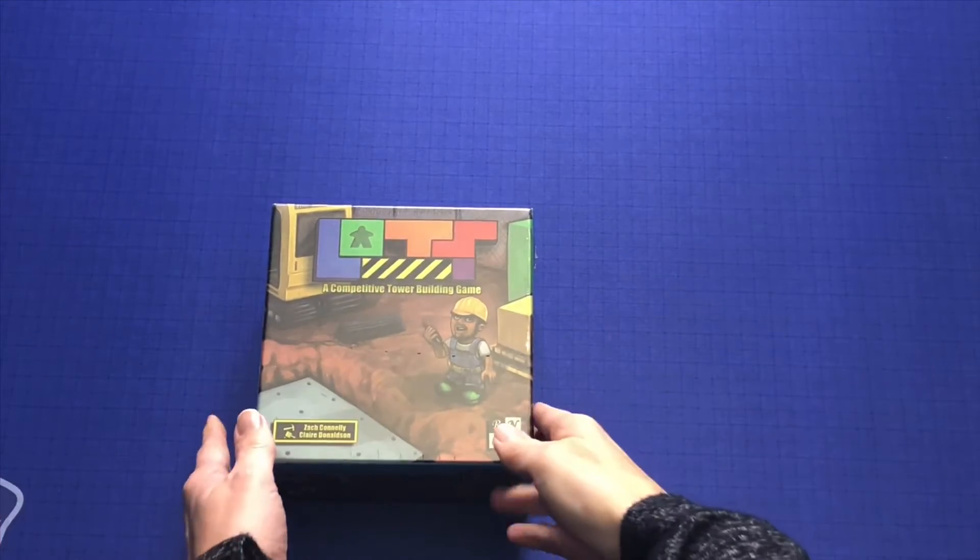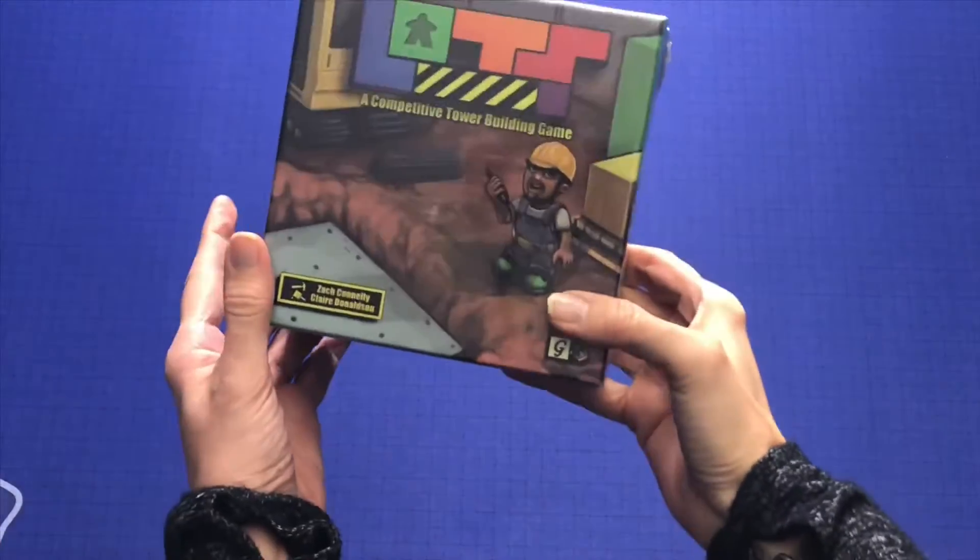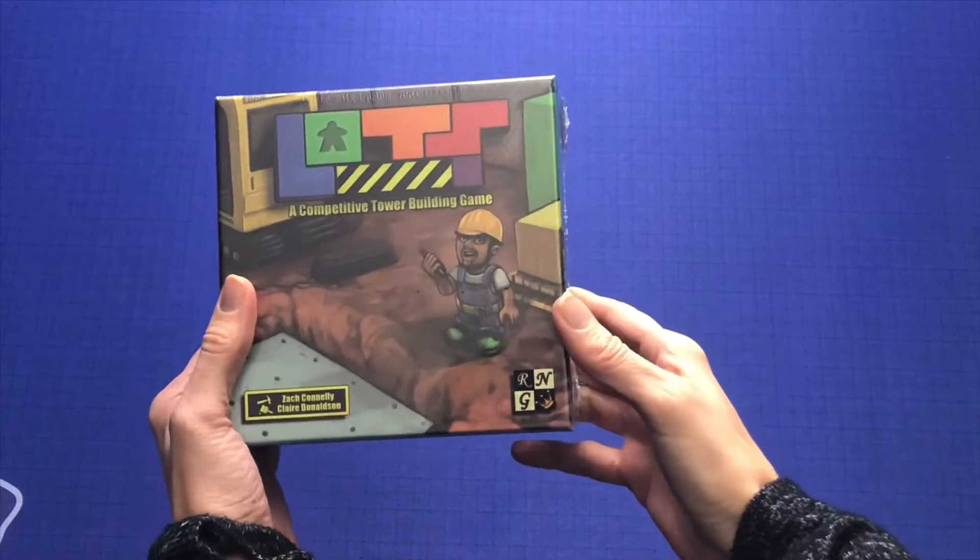Hi, this is Kay with Girl Meets Meeple, and today, for your curiosity and mine, I will be unboxing Lots.